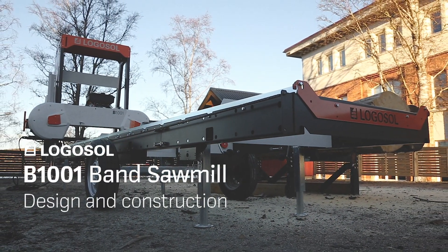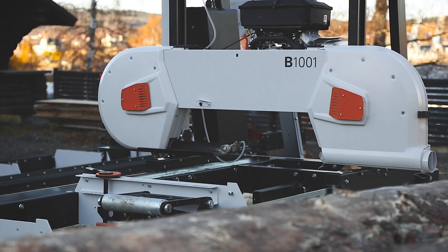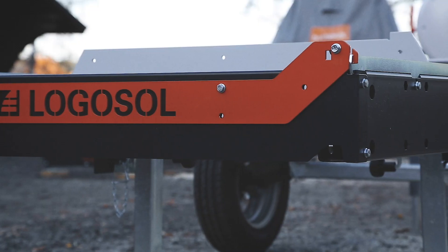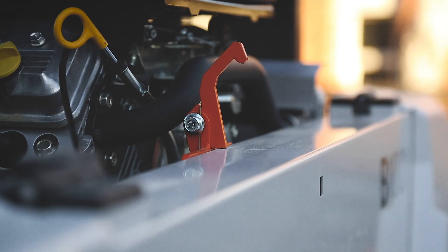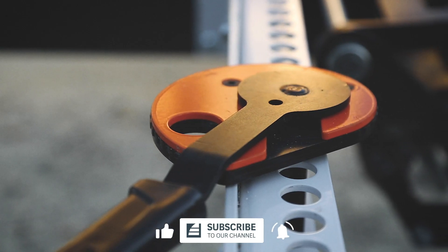Logosol B1001 — a sturdy machine for oversized logs with a focus on high operational reliability and user-friendliness. The clean design of the sawmill is characterized by a construction with few details, where each component has extremely high precision and all parts have several functions.